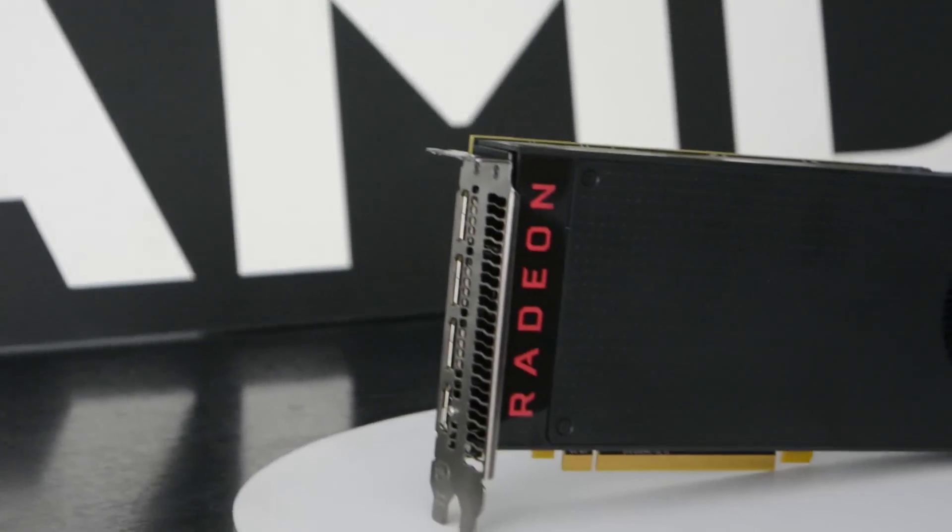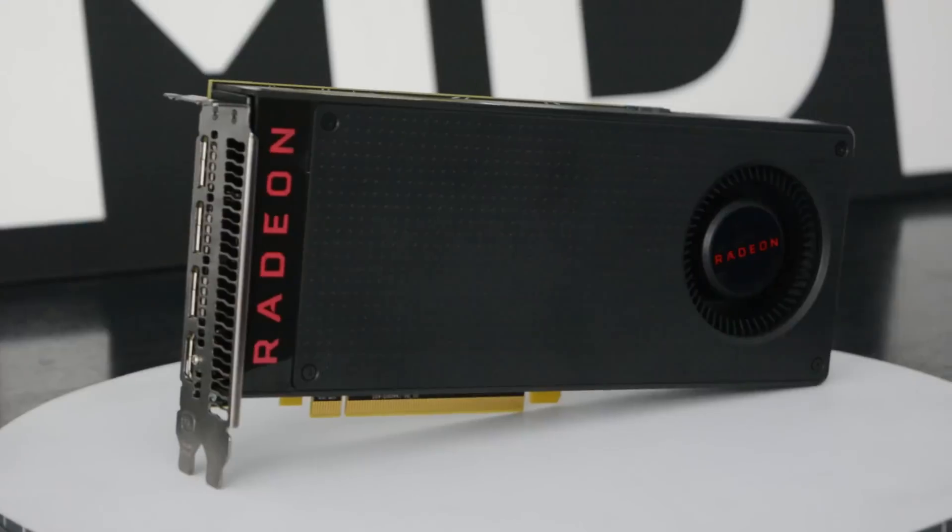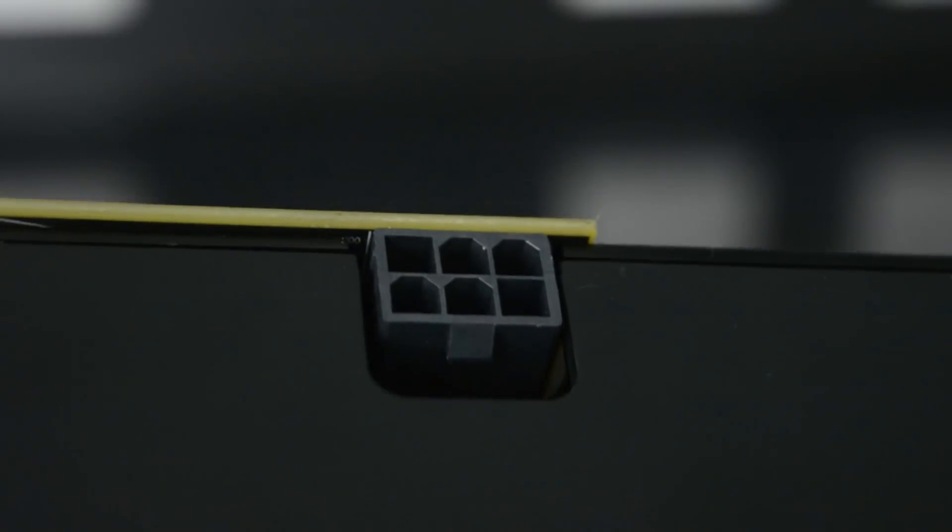Well, if you guys have been following AMD, you'll know that this is the first card to bring VR to people at an affordable price. At a fraction of the cost, this is a huge deal for the VR market. It also runs much cooler and more efficient than previous generation cards, and it's all powered by this one 6-pin socket.